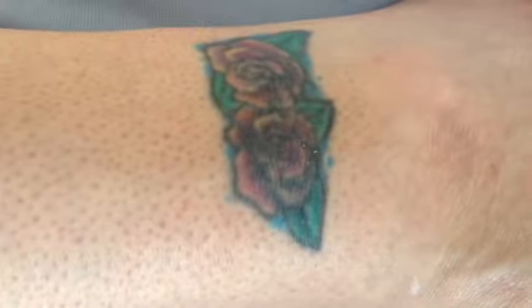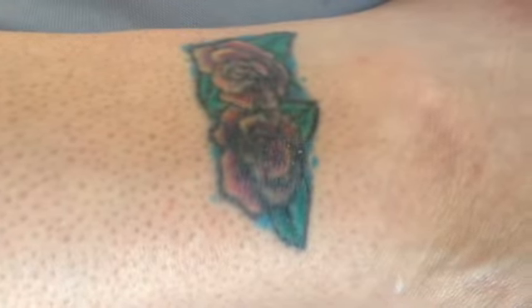Today my friend Samantha and I decided to play with the Macro E-Tool from Rodan and Fields to brighten up her tattoos.